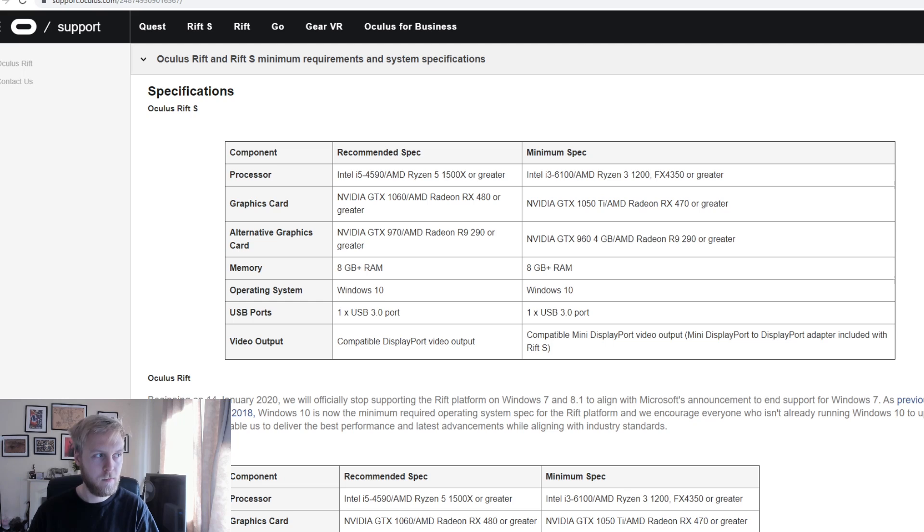So this is the Oculus page showing the minimum and recommended specifications on the Rift S — this is kind of what we're going to be looking for. I do not recommend going minimum because you're not future-proofing yourself. You'll get this system and as VR grows you're going to be behind again and have to reinvest. So definitely look at the recommended specs — as time goes on this will probably become the minimum. Oculus recommends an Intel i5 or Ryzen 5 1500 or greater, a GTX 1060 graphics card, or alternatively a GTX 970, and 8 gigs of RAM, plus of course that USB 3.0.